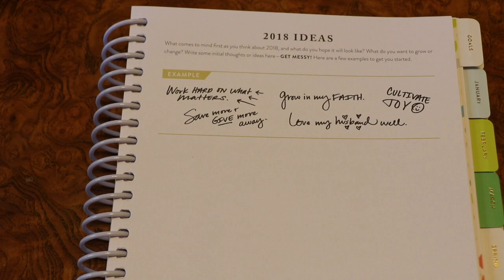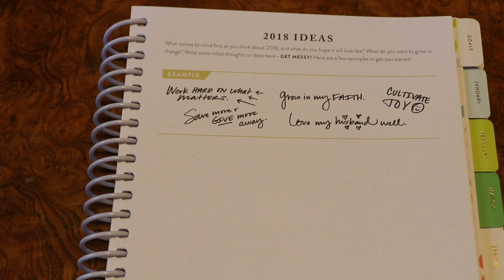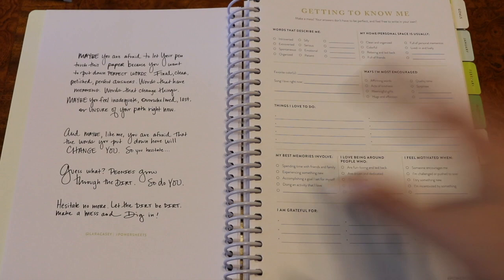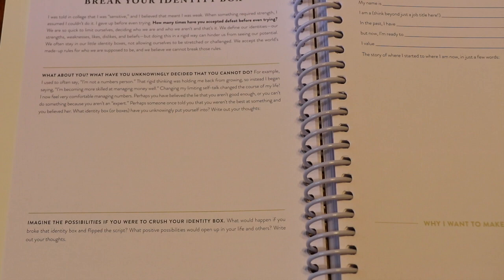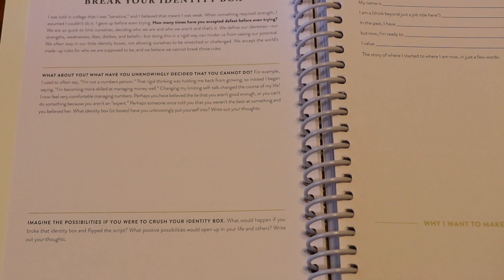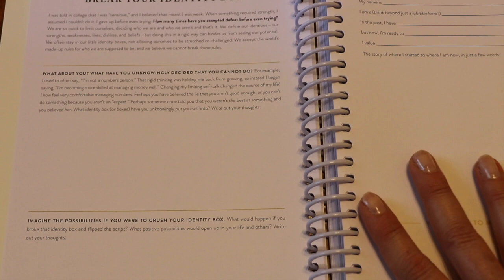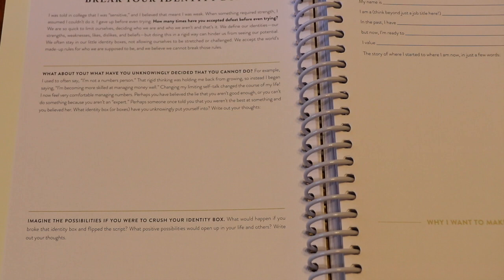This is one of the first pages in the book — this is where you brainstorm your 2018 ideas for your goals and things you want to accomplish. Then there's another great quote page, a getting-to-know-me page, and then a new page this year: the 'break your identity box' page — ways that you want to embrace the identity you know you're called to and break out of the boxes that people put you in. They have really fantastic prompts, and this goal prep is really worth the whole cost of the PowerSheets.